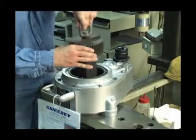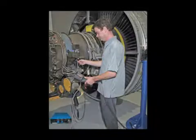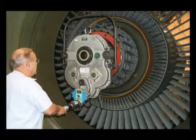Certified and calibrated, Hydrotite Sweeney torque multipliers are available for a variety of bolting solutions, including being accurate enough to be relied on by many in the aerospace and other industrial markets.